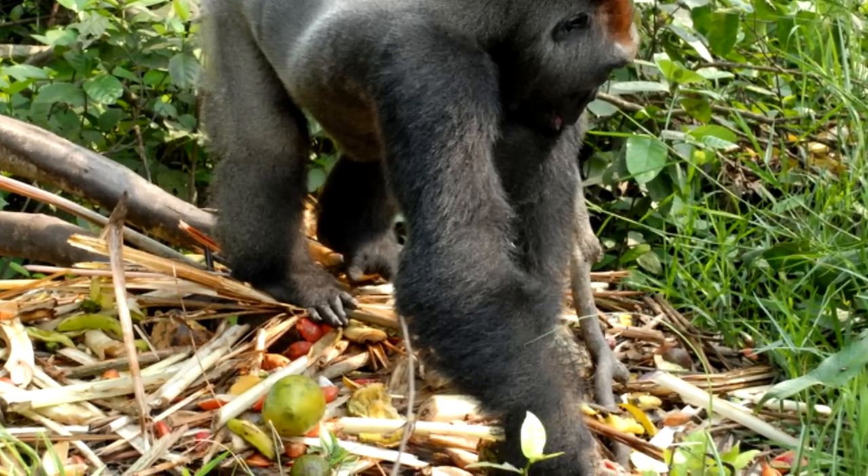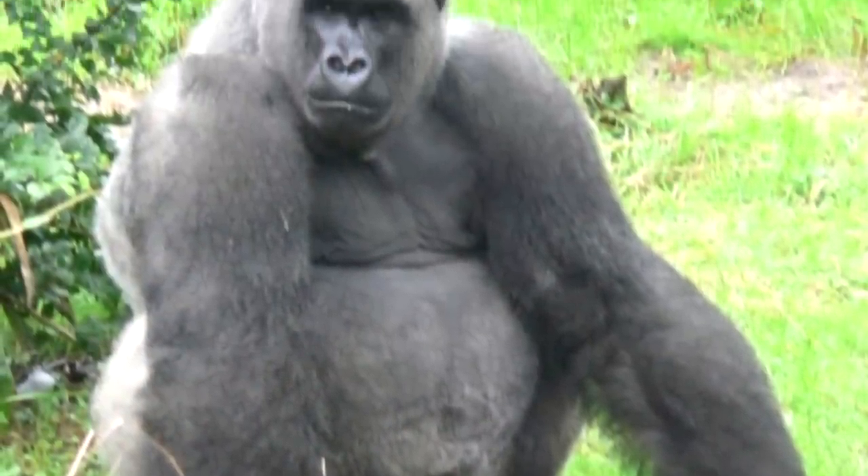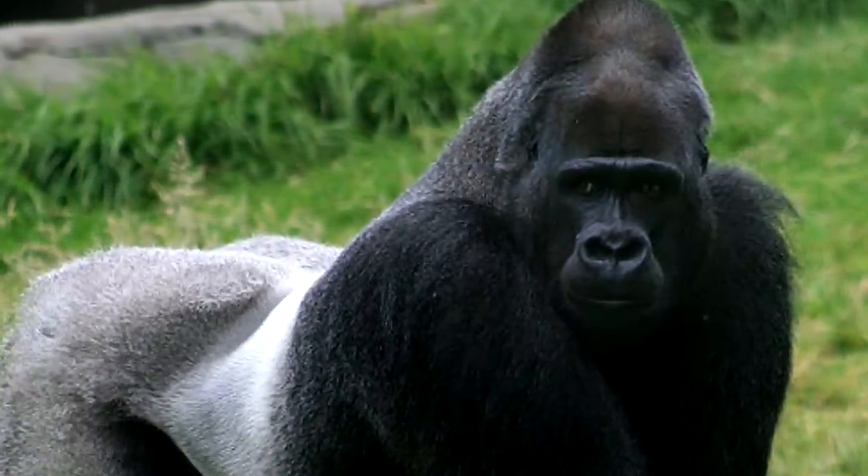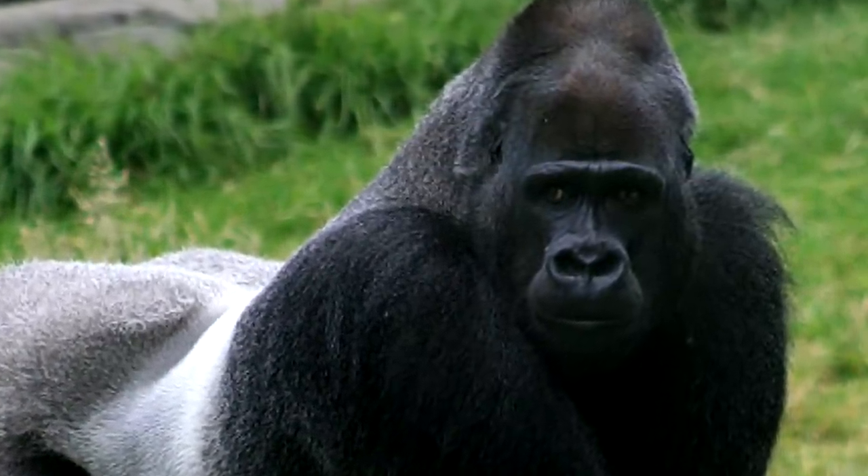If you have ever tried to knuckle walk on all fours like a gorilla, you'd soon realise that it's difficult to do. But some apes do this with ease, partly because they have specialised wrist joints, which we don't have.